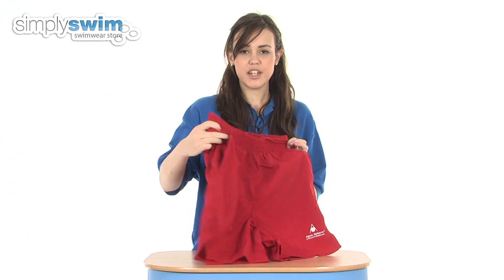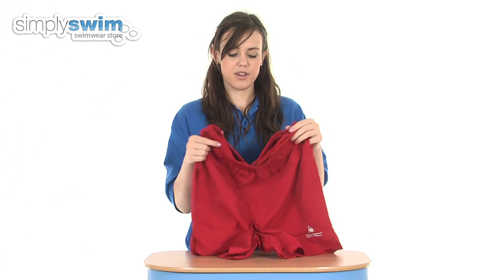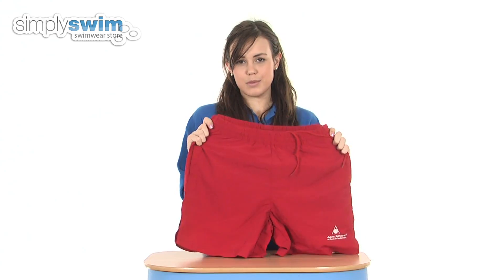These swimming shorts also feature two hand pockets on the front and a split side, again to give you that great range of movement whilst in and around the swimming pool. These are available in a great range of sizes for men, so check them out here at simplyswim.com.